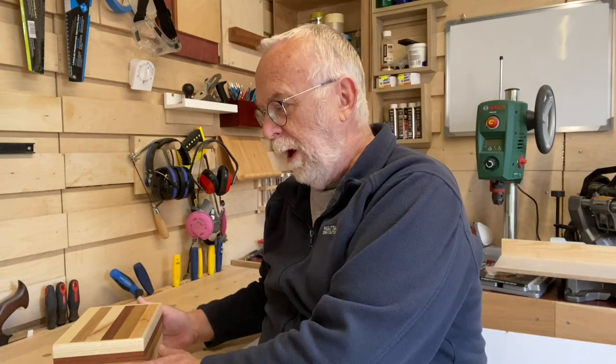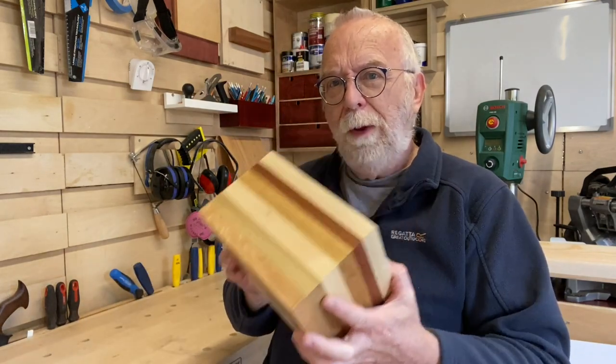This is the second course I've been on with them. I did the introduction to hand tools last year, and after that two-day box-making course I wanted to go back and get more.